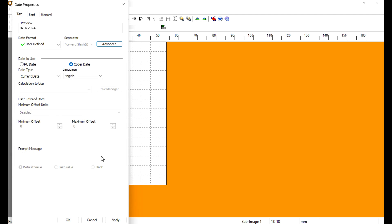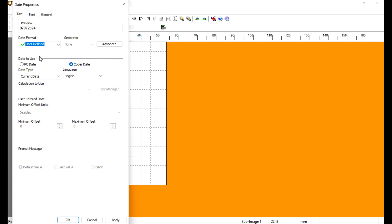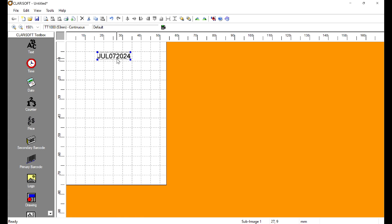I made a mistake — we needed Month Month Month but I only selected Month Month. So let's go back into Advanced, remove the two-letter month, look for the three-letter month abbreviation, add that, and move it to the top. Check the format — that's much better. We'll throw it in the center; we have the format right.